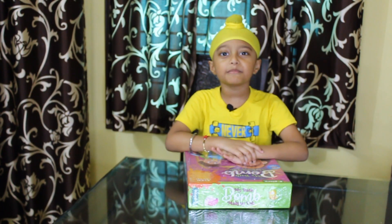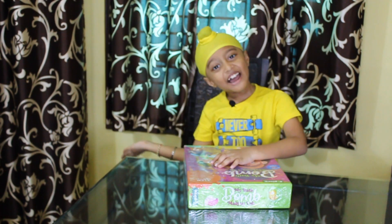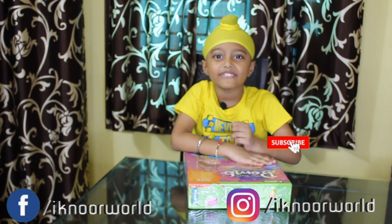Hello friends, welcome to my channel Econo World. If you want to see my more videos, try my videos at Gameplay and try new videos then subscribe to my channel Econo World. Let's start this video.